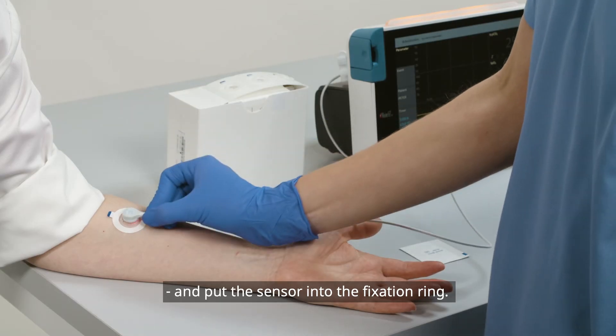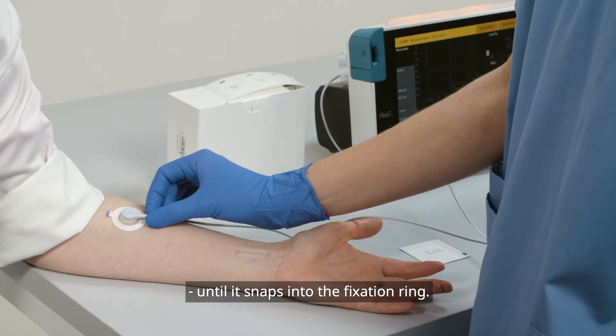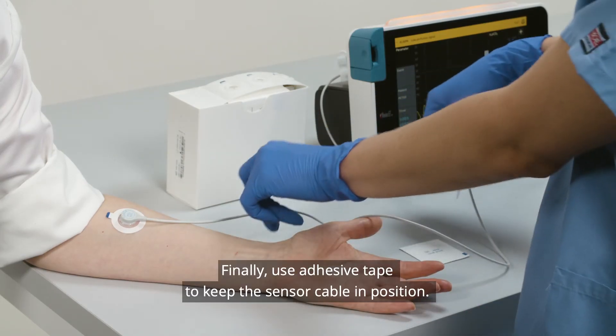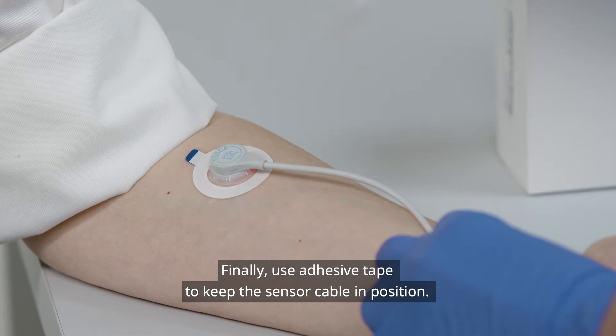Hold the sensor neck and put the sensor into the fixation ring. Press the sensor gently until it snaps into the fixation ring. Hold the sensor neck and twist the sensor into the best position. Finally, use adhesive tape to keep the sensor cable in position.